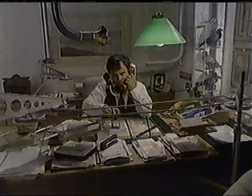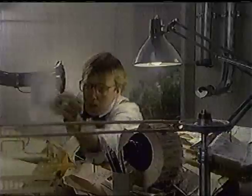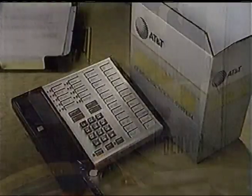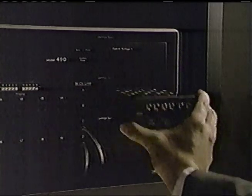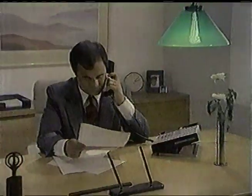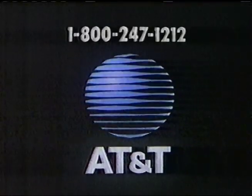Over the years, a lot of small businesses have developed their own systems of communicating. Henderson! Yes, sir. But now there's a better way — meet the Merlin system from AT&T. Merlin's a telephone, an intercom, a conference caller, and has dozens of features you can select. So Merlin can grow as your small business grows. Call about Merlin — AT&T Information Systems. When you've got to be right.